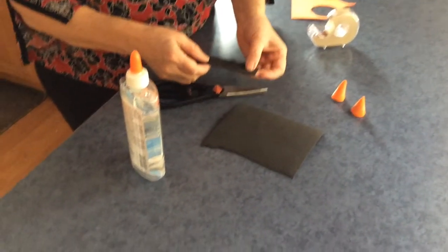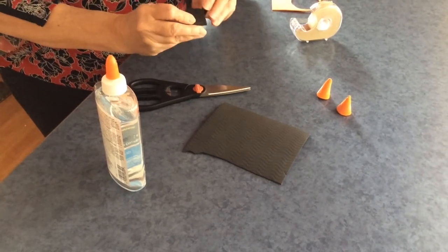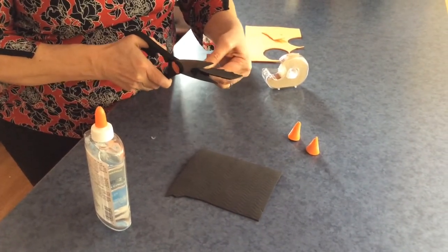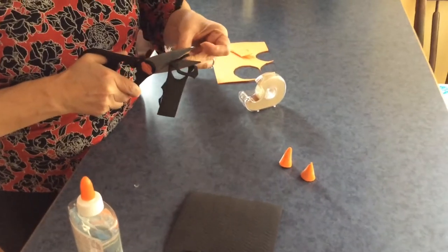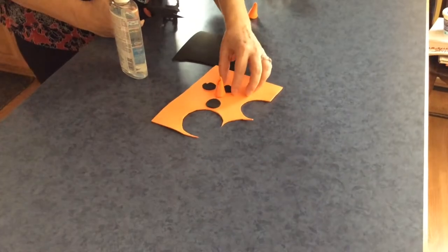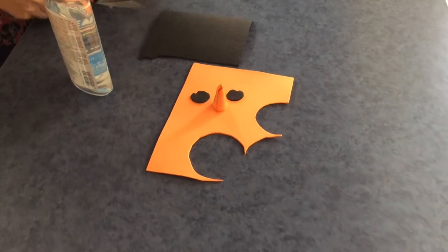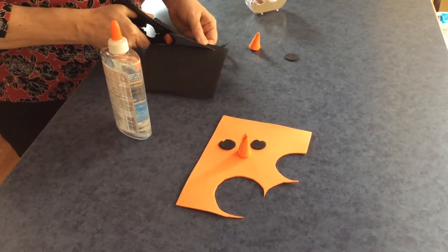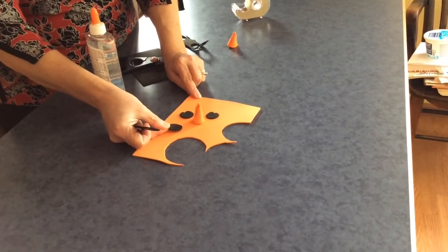For eyes, from experience I prefer larger eye pieces — it makes it a bit cuter. Fold the foam in half so both eyes are the same, then just cut a circle. For the mouth pieces, if you want an 'oh my goodness it's cold' expression, do a larger one. For a full smile, use smaller circles — about half the size of the eyes.